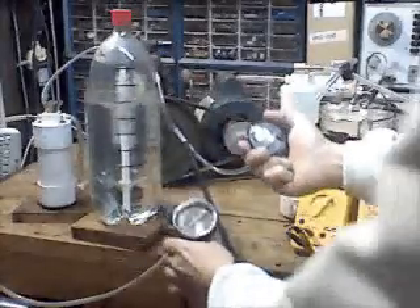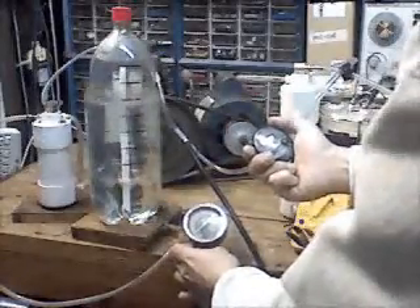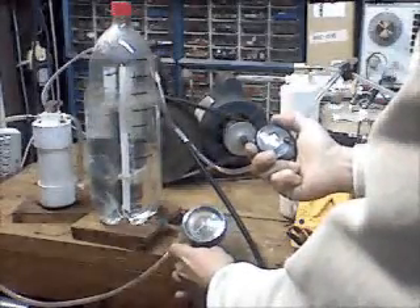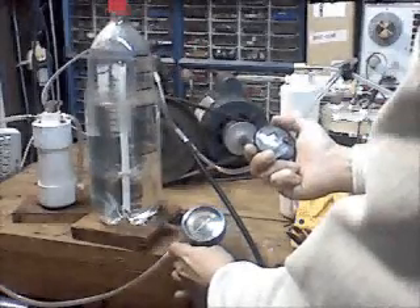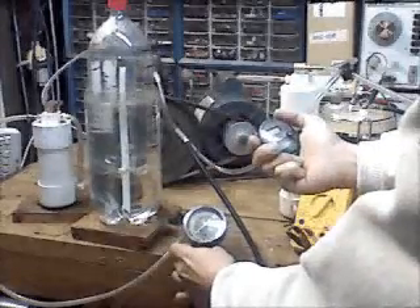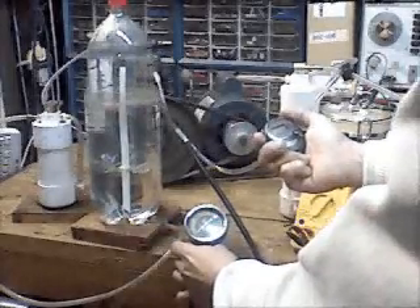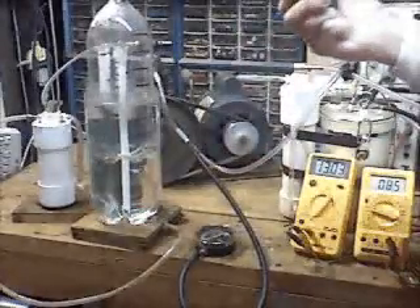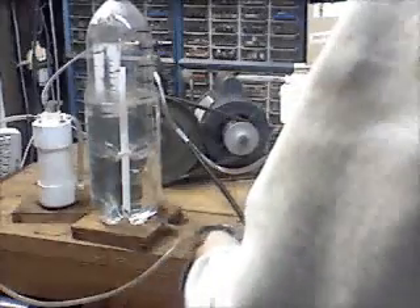And I've got 500 milliliters in 30 seconds. 750 milliliters in 50 seconds. And 1 liter of gas in 1.06 minutes.